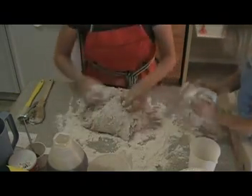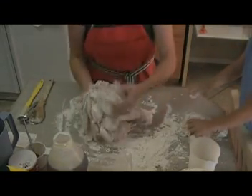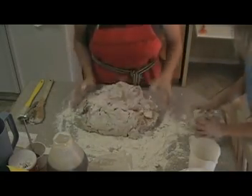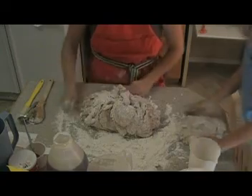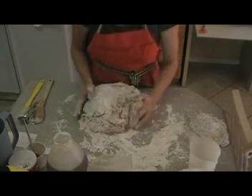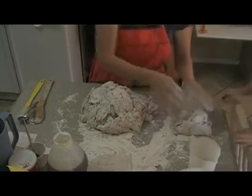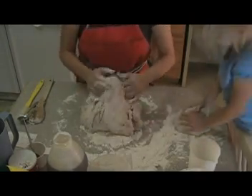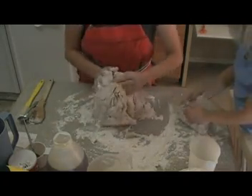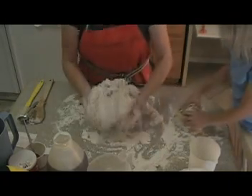At first it's kind of fall-apart-y and you just keep putting your pieces back into the dough. I will usually knead this much dough for about 15 or 20 minutes, so that's the other reason for making nice large batches — because then you keep in shape and build your arm muscles.